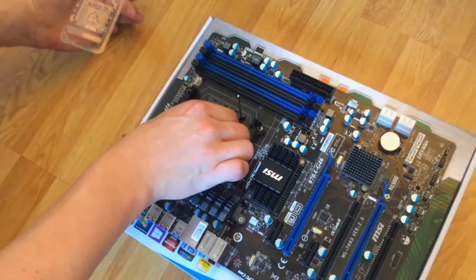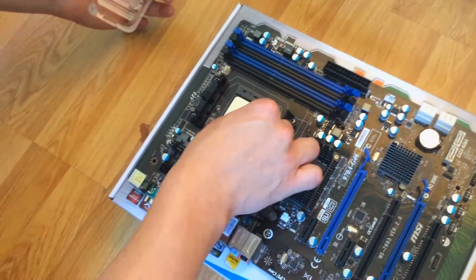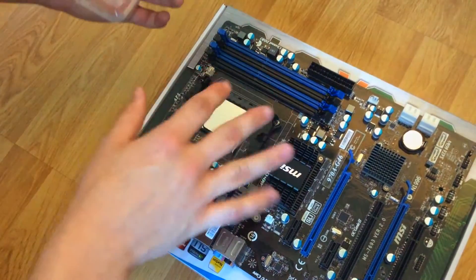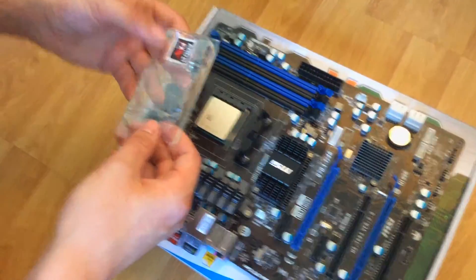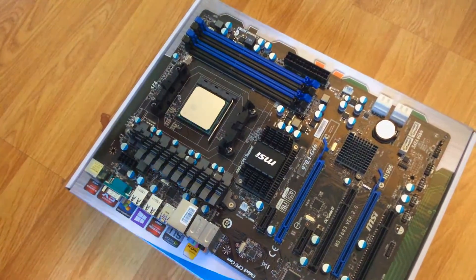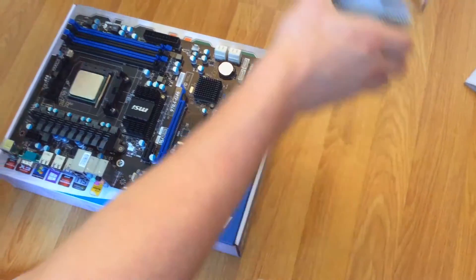Zero insertion force now — it just slots right in, all the pins go straight in, and then we lock that right down. That is pretty much all there is to it. Don't push down on anything — you'll know when it goes in because it just falls into place. You really need to do it yourself to understand it.